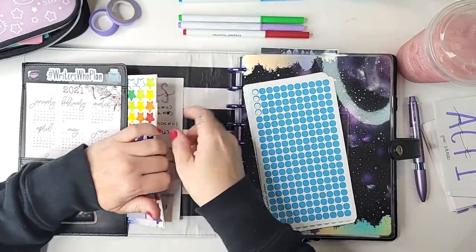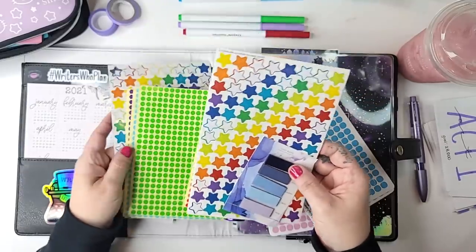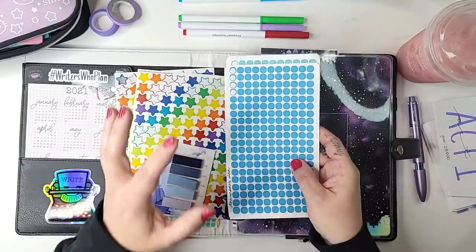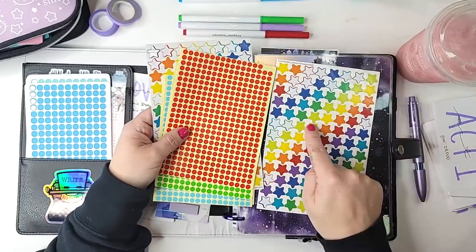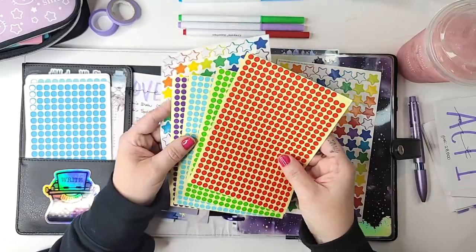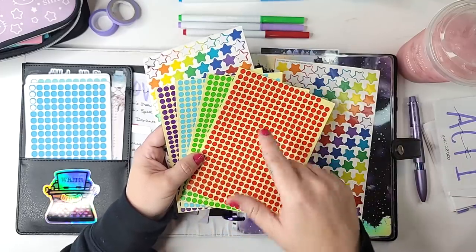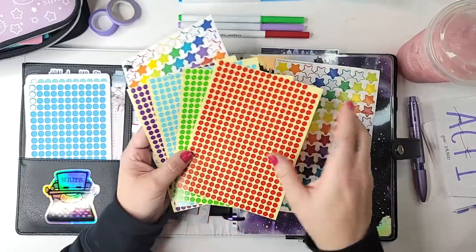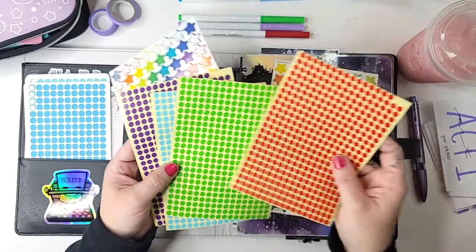Another part of my color coding system involves a couple of different sheet types. The bigger sheets are for color coding which project I'm working on, while the smaller sheets and star stickers are for my point of view color coding within a project. My current book, Vengeful Darkness, is book 11 of my Shadow Demon Saga, and there are four points of view, so I color code everything according to point of view. I got those little dot stickers on Amazon — they're pretty inexpensive, and I'll link them below.